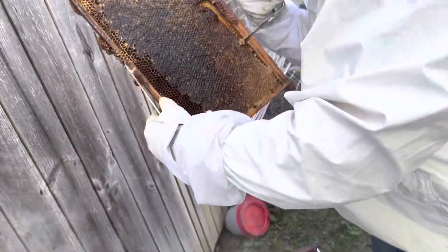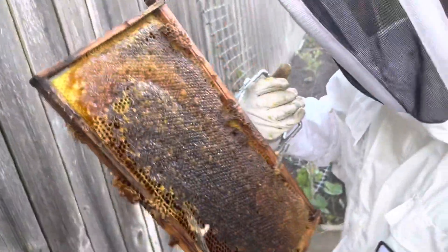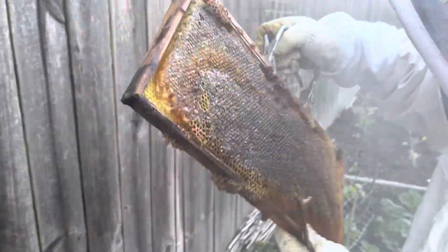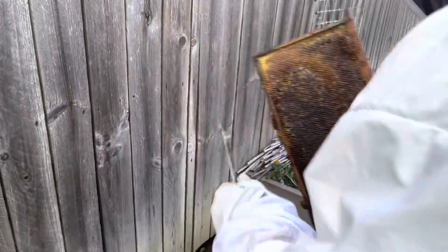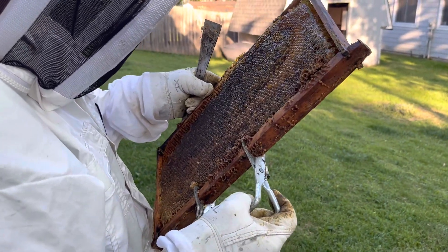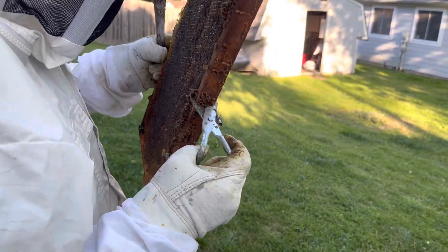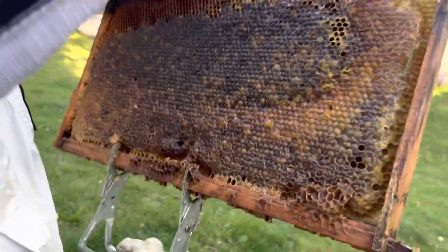That one is heavy. Something crawling on here - something kind of like a waxworm or something. Well, I don't think it's a waxworm. What's that look like? Does that look like a little bee? Where? Do you see him up in there?